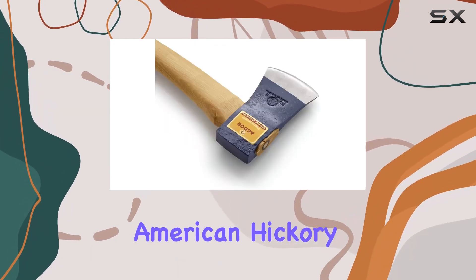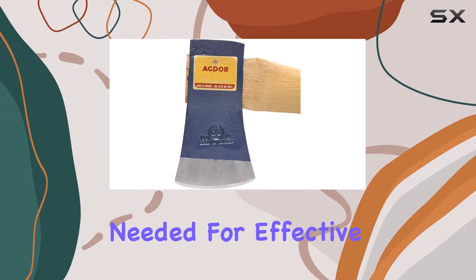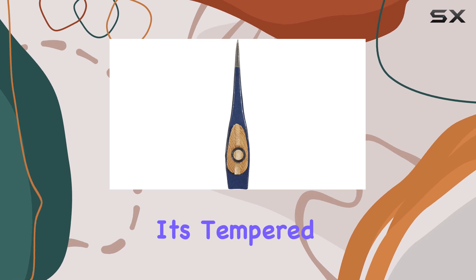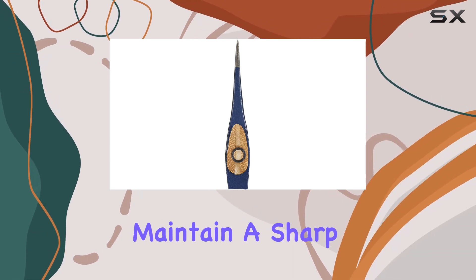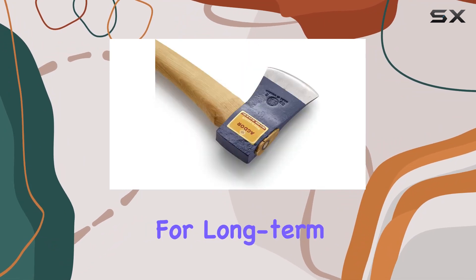The 26-inch American Hickory Handle offers a comfortable grip and the perfect balance needed for effective and efficient chopping. One of the standout features of this axe is its tempered zone, which helps maintain a sharp edge even after many sharpenings, making it a reliable choice for long-term use.